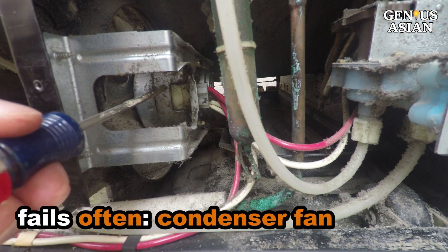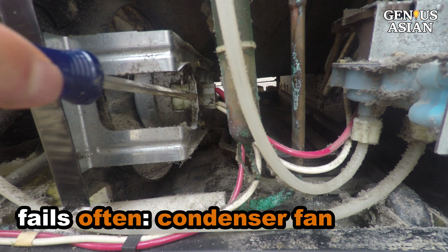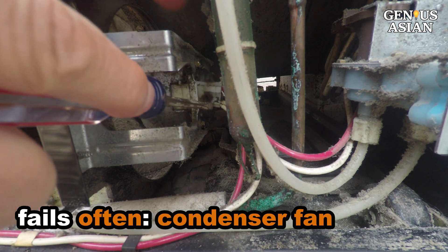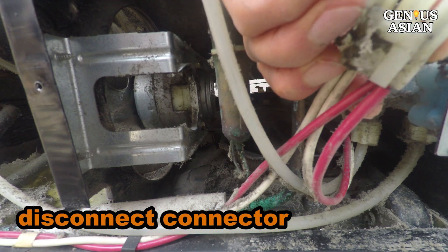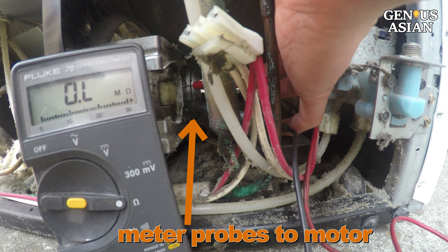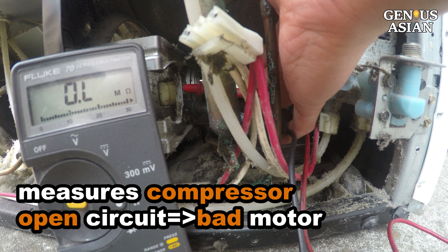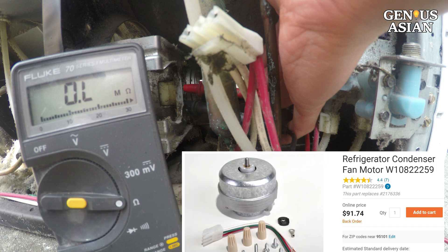We need to check the condenser fan motor. The condenser fan motor often fails because it works very hard to remove heat. Try this tab to remove the connector. Connect the meter probes to the motor and measure the resistance. If the circuit is open, then you have a bad motor and need to order a new condenser fan motor and replace the old one.